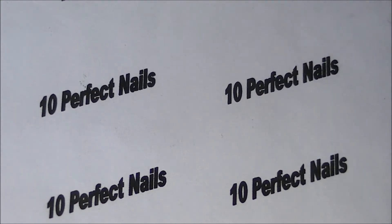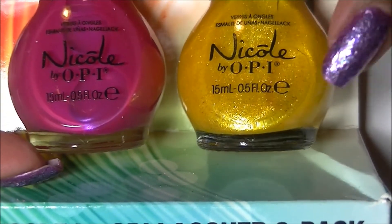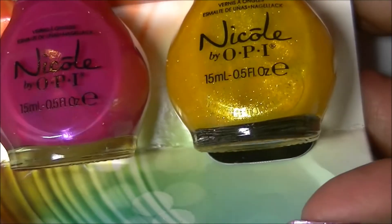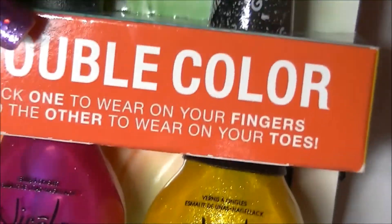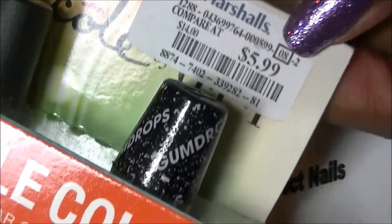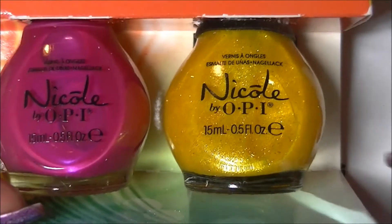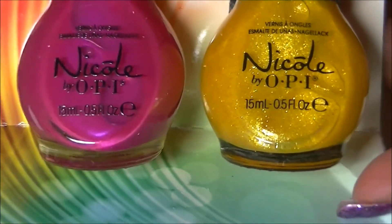Next are some OPIs I picked up from Marshall's. I purchased the set because of this color right here — it's called Lemon Lolly, a gorgeous gumdrop color. You can see the gumdrop top. They had several sets at Marshall's and they are $5.99 — you can't beat that since one bottle is more than that. The other color in the set is called Take a Stand, a beautiful fuchsia pink.